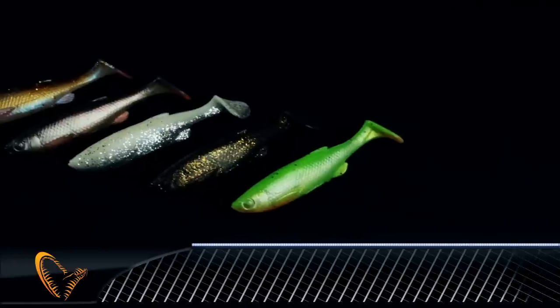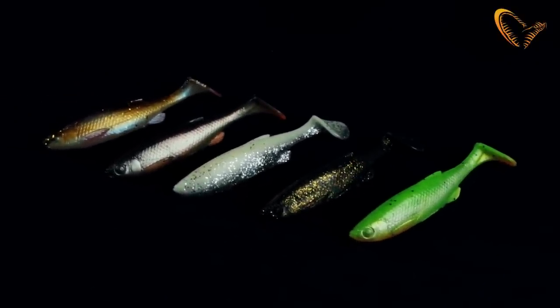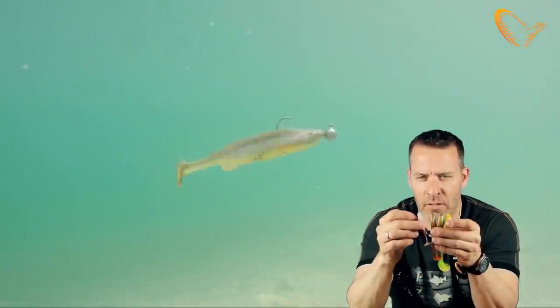Hey guys, I'd like to introduce you to a new soft lure from Savage Gear — it's the Fat Minnow T-tail. The T-tail, as you can see, comes from this design here of the tail, and the fat body enables you to put more or less any jig head in it without distorting the shape.